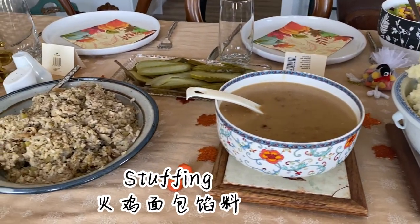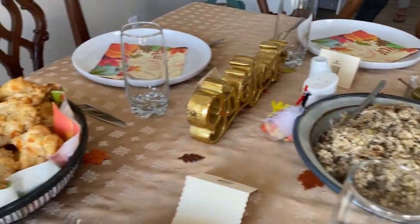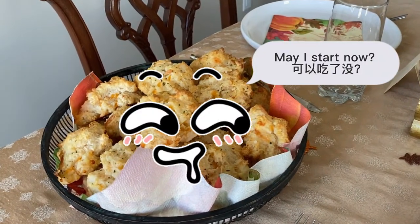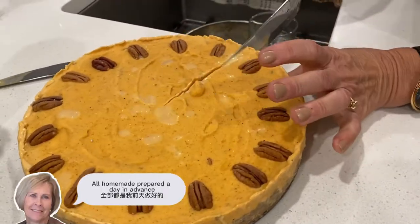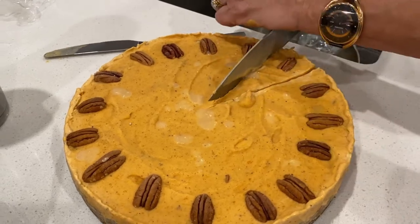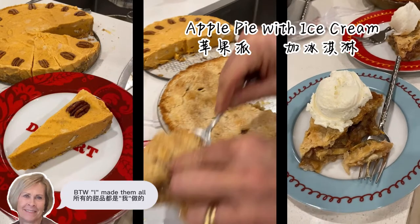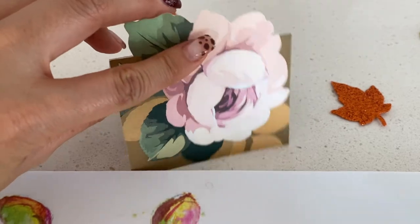Well, you can't do everything. You've been doing a good job. I'm done. Let's do it.